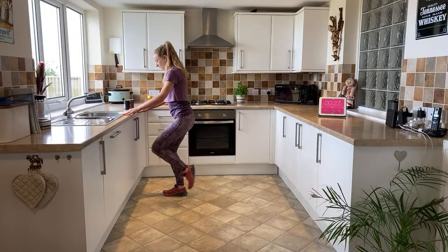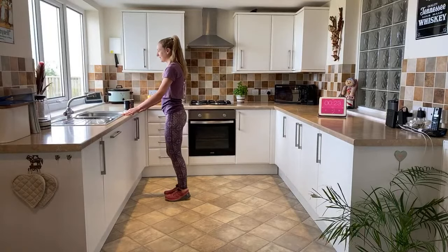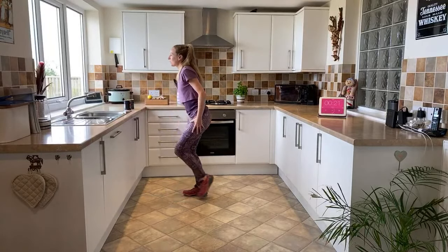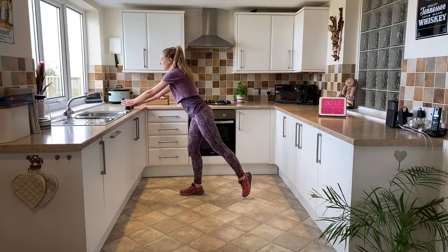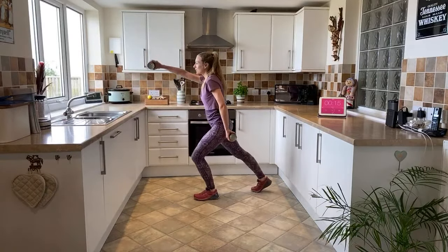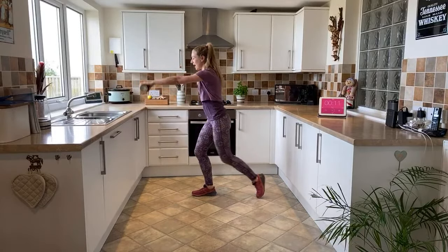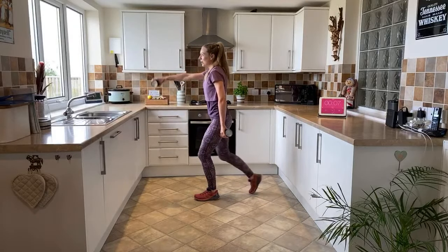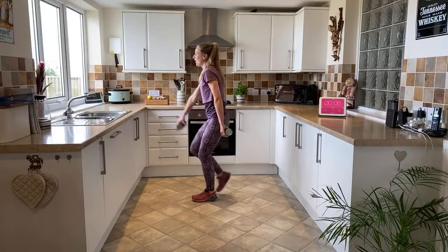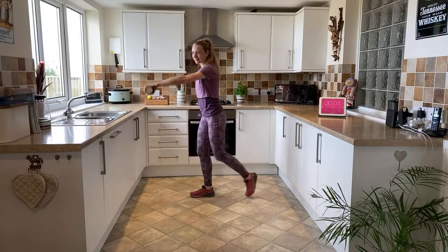Lunging back. Level one: holding on to the side, alternating toe tap behind. Level two: you're going to raise one arm and pop it down. Level three: you're going to pick up your weights and go for an alternating raise. Lunging back - you're actually doing a double whammy: working your deltoids on the top of your arms, your shoulders, and doing a cardiovascular move as well.